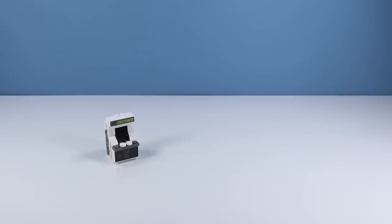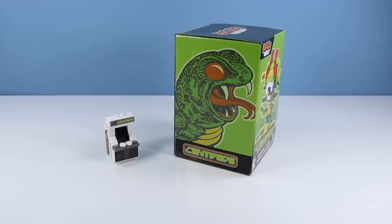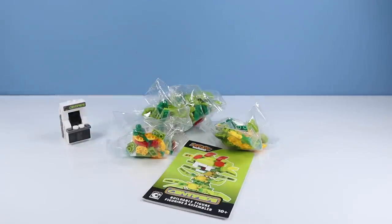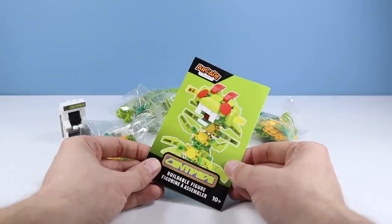If you're getting tired of just building the arcade machine, we also have a few sets detailing what's inside the machine. With the Centipede buildable figure — 164 pieces — killer box design by the way. Yikes. What I like about the buildable construction set of a Centipede is you can reduce it in size by segment. Also available: Q-Bert and Frogger. Let's check out what this Centipede is all about. Inside the box we have a few bags of pieces and instructions to build.